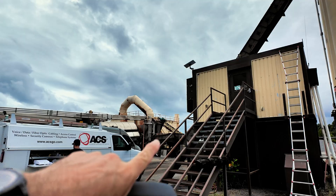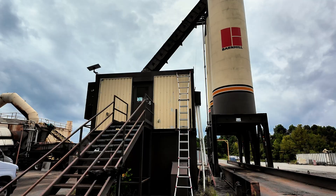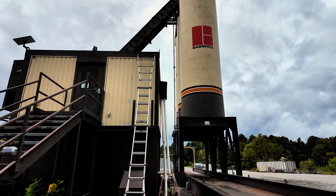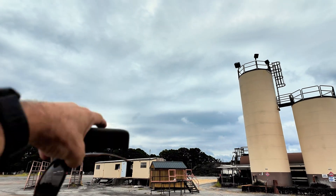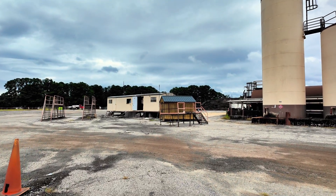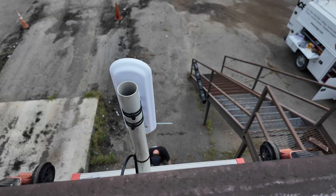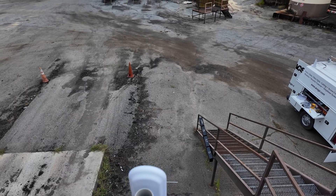You can see the Starlink up there — that's their internet source. This is where we're going to mount the wireless unit on the corner of this building, and it's pointing to the building behind me. On the other side of that trailer is the main building — that's where the internet is being extended to. Here's the internet feeder, the Starlink unit. Here's the wireless unit just mounted, and you can see where it's pointing to over there.